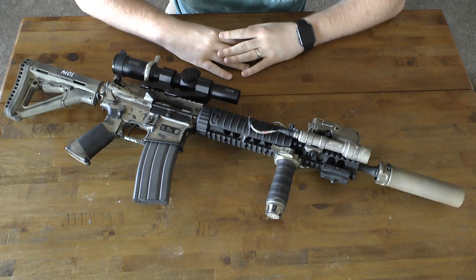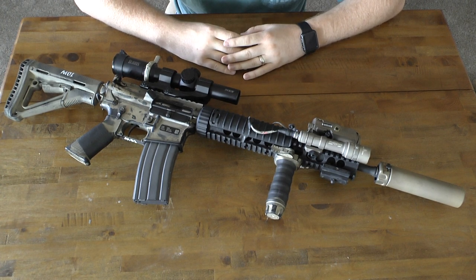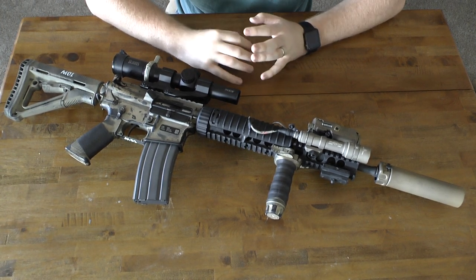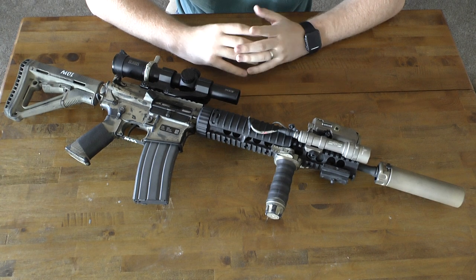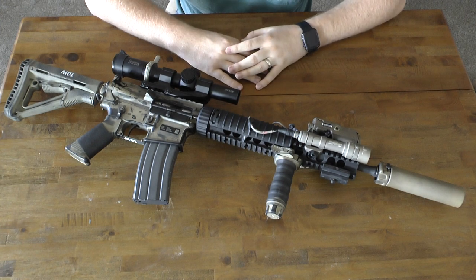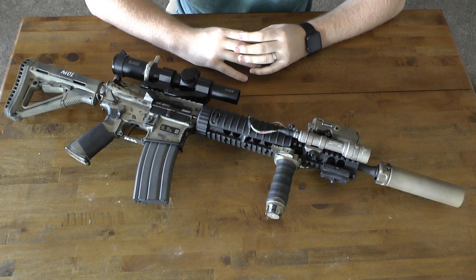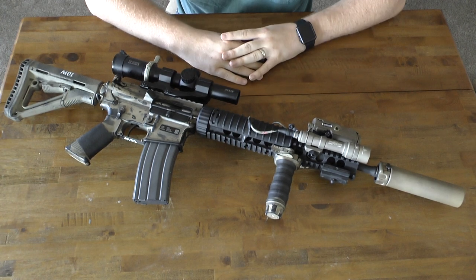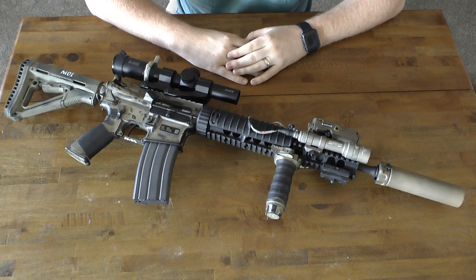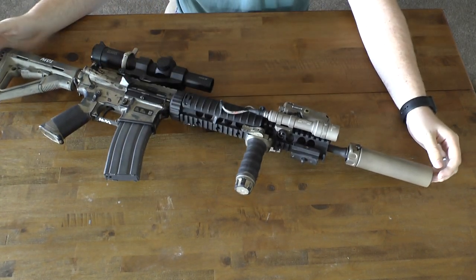I wanted a rifle that shot well and didn't fail on me. I've been shooting this configuration for about 400 rounds and it's been flawless — never had a failure. It's really smooth to shoot; the mid-length gas system is great at mitigating recoil. The 14.5-inch barrel feels like the magic number — it balances really well with the suppressor on it and it's not too long.